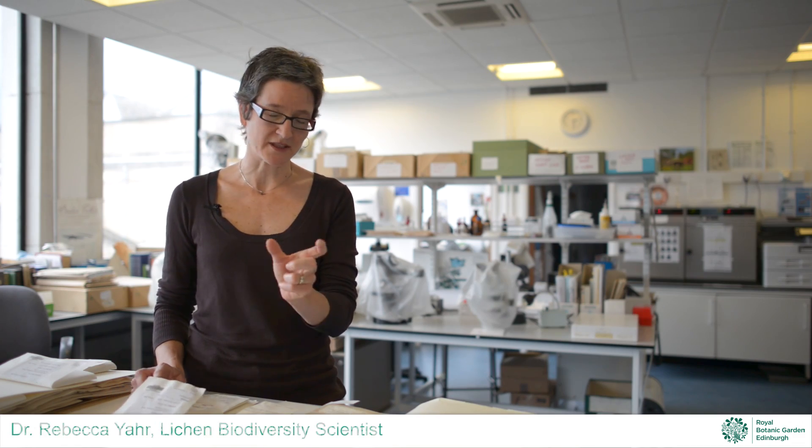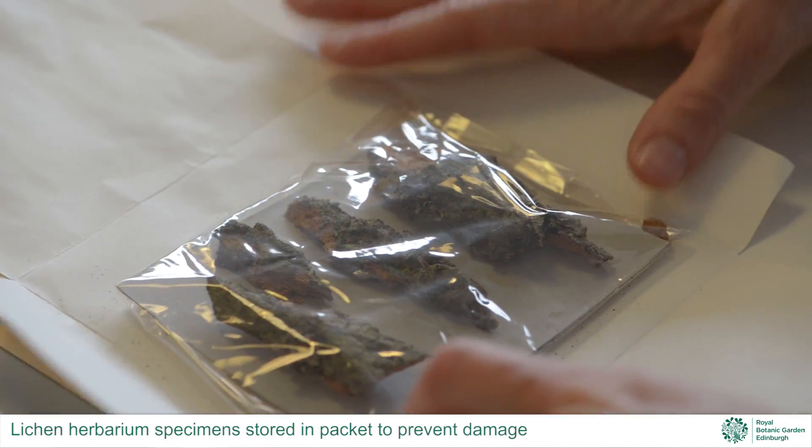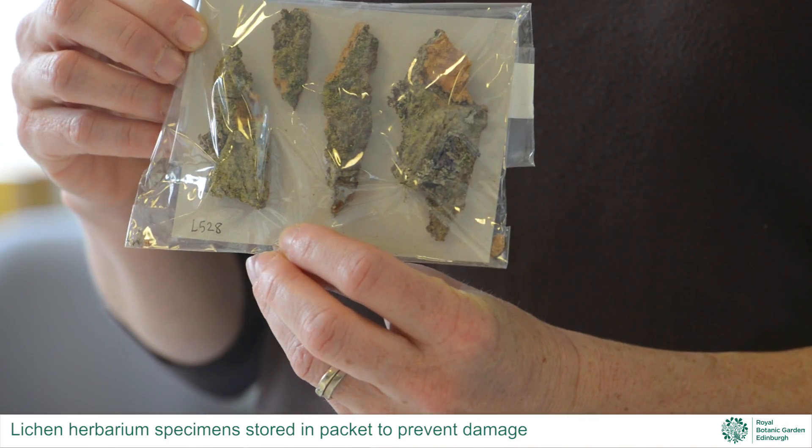Cryptogams — lichens, mosses, fungi — these are relatively poorly studied, but here in Edinburgh we have an expertly identified set of specimens numbering in the hundreds of thousands. We use these to create a database of what we call DNA barcodes. We take a specimen that's been identified and get a tiny piece of its DNA that's unique to it — a unique identifier just like the stripes you find on a package in a grocery store. We end up with a specimen expertly identified, forever linked with a short signature sequence deposited in an international database. That DNA barcode is a very valuable resource tied to the herbarium.